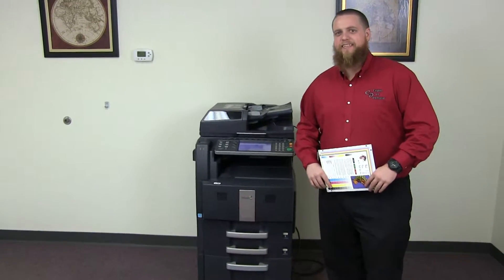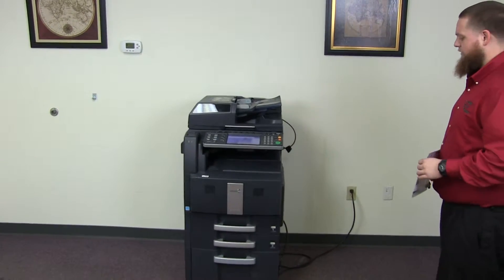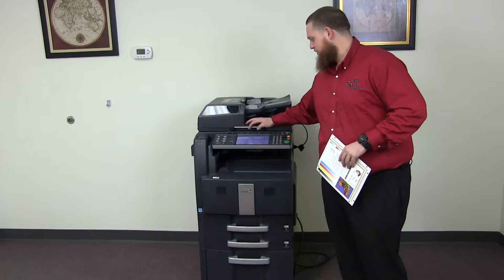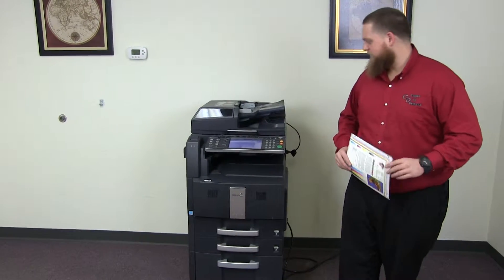This machine is a Kyocera TASKalfa 300ci. It's a 30 page per minute multi-function color copier with network printer and network scanner. It has three paper trays — two in the front plus the bypass on the right — and comes with a drawer down below for additional storage. The meter on this machine reads 17,000 total black and white copies and 264,000 total color copies.